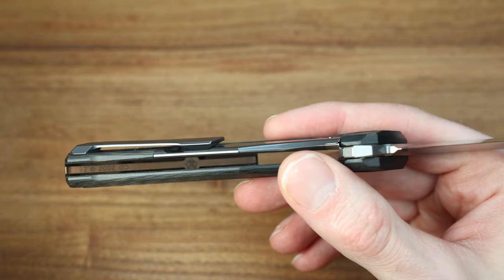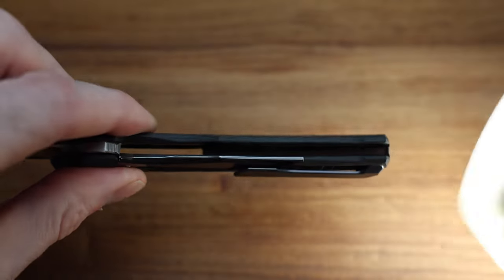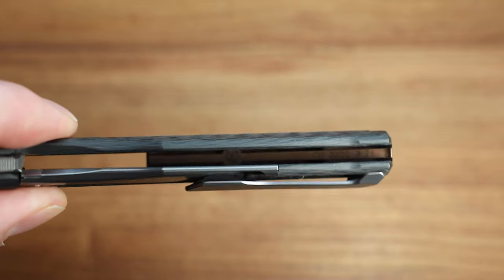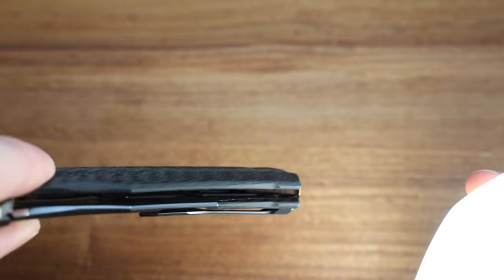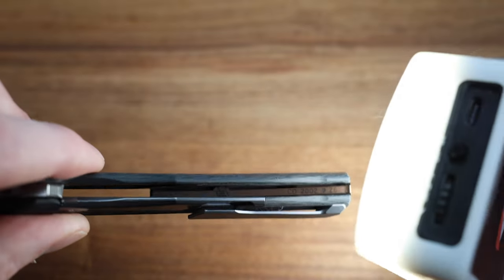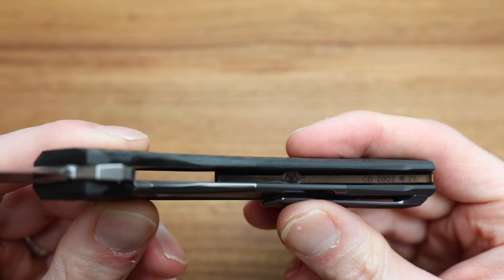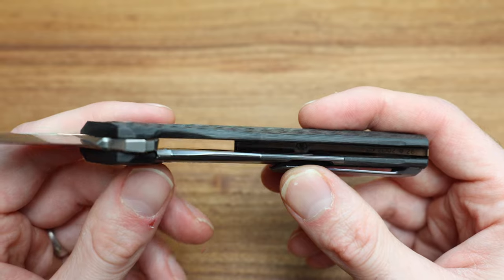Looking inside the backspacer, there's a Shirogoroff logo and a pin, and then the Custom Division marking — I think it reads CD 2022, number 26. Maybe 'year 2020, February, number 26.' Either way, it's a date stamp and serial number in a place you'd never expect to find it — and that to me is what's so cool.